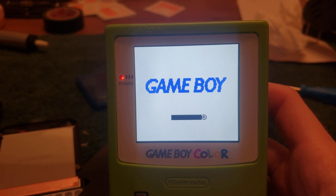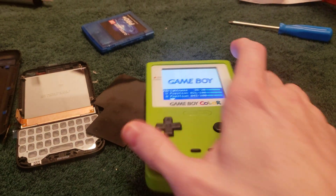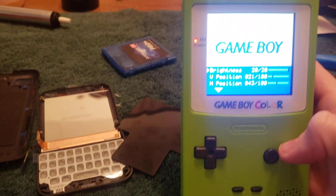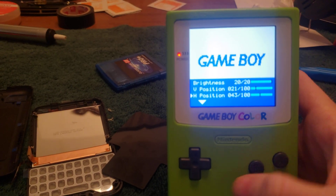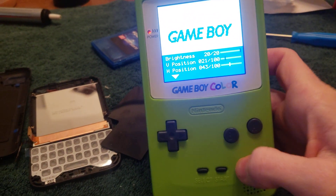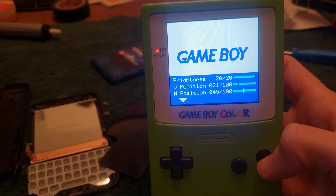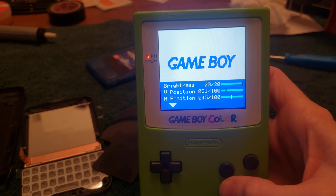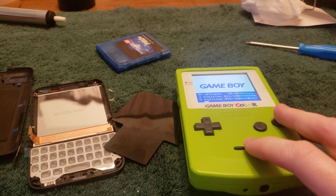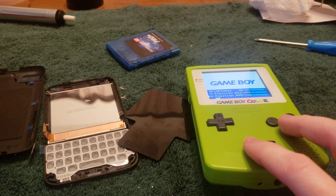I'm not sure if I need to adjust the horizontal position, but you press Select and both buttons to get into the OSD menu. You hit Select and A to select a setting, and press A or B to adjust it. I think that's about perfect now. Then you press Select and A to save the setting.